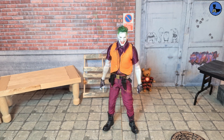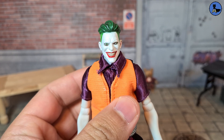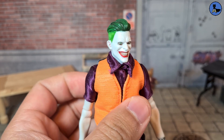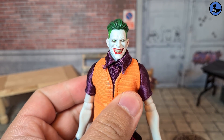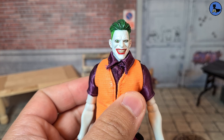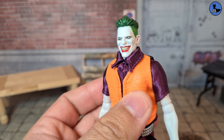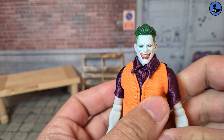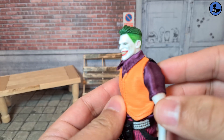To kick things off, let's look at the figure's general appearance. Starting with the face — the eyes are painted pretty shoddily; it looks like he's looking in two different directions. The hair is still pretty all right, and if you know how to paint you could probably fix the eyes and the teeth. Under natural light it's bearable, though harsh light does reveal the flaws more.